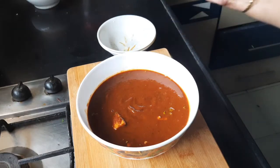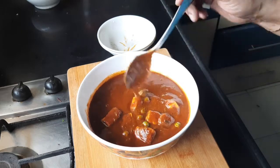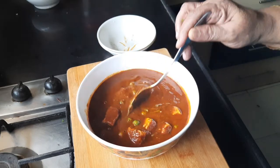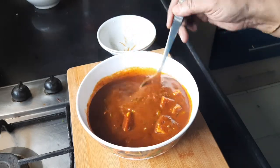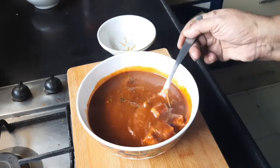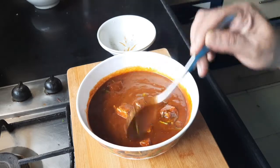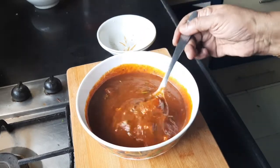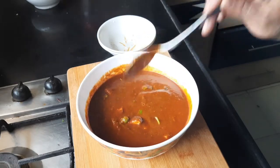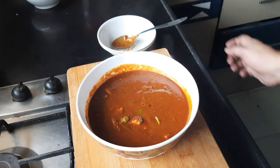Friends, this is the matar paneer that I have made today. See the consistency — it's very nice, very tasty, very yummy, but easy to make as well. Please friends, try and do it at home and let me know in your comments.